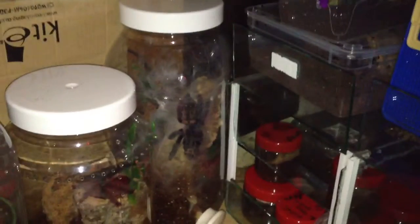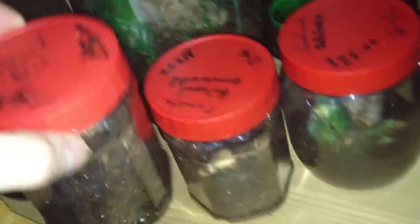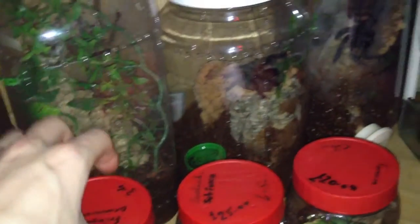There you go — my H. mac! My Pterinochilus murinus, my Avicularia, my Poecilotheria fasciata — the H. mac, the Blue Island Blue Baboon — out and about! The Fringed Ornamental, as static as ever.